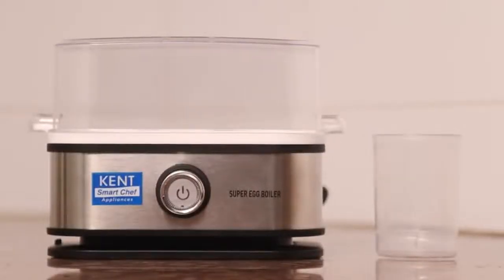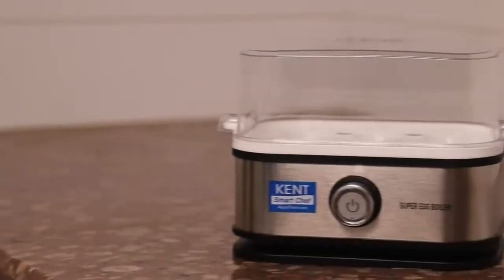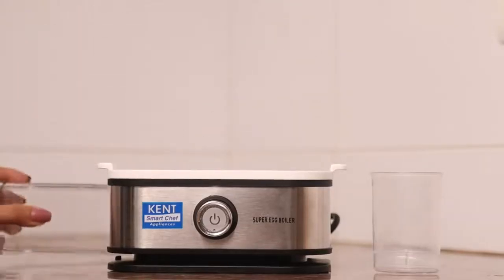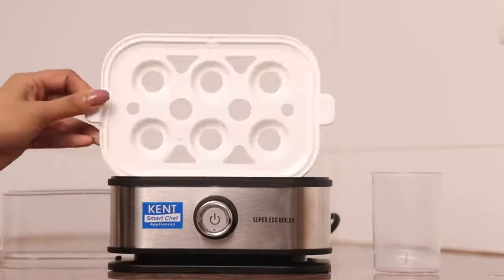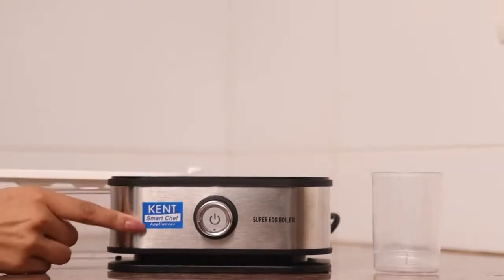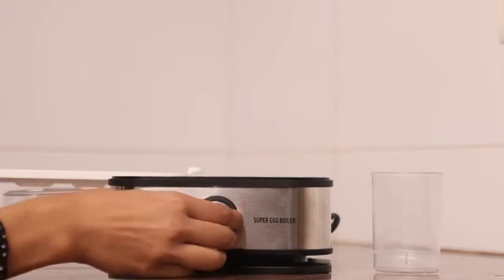This silver color egg boiler is made from ABS food grade plastic. It is designed with a stainless steel body and comes with a heating plate that gets the job done really quickly. The boiler has three modes to choose from: soft, medium, and hard, depending on your preference.